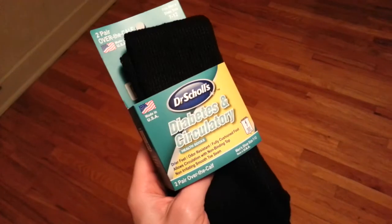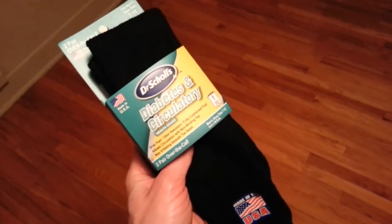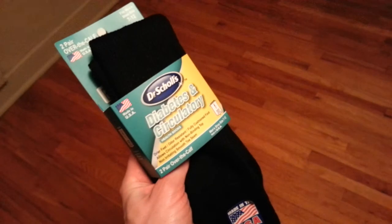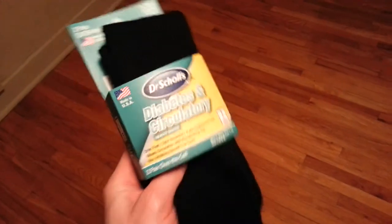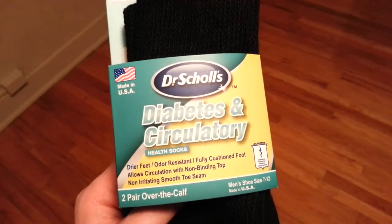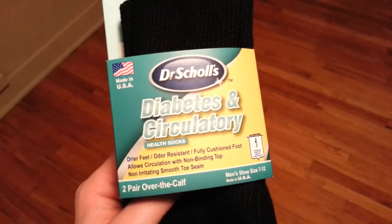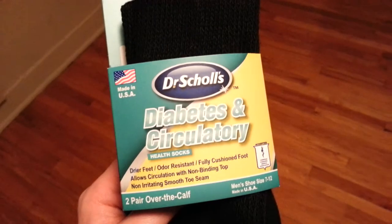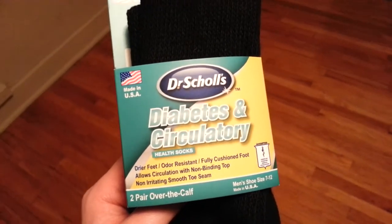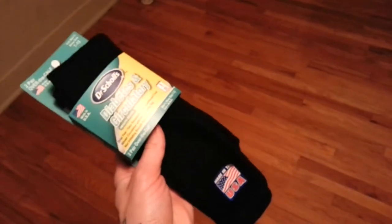There's only one pair here because the other pair I'm wearing. I just walked a mile and a half, ate some food, and a mile and a half back. Right where it says 'over the calf' — they're not over the calf. They're like in the middle of my calf. I am 6'1" and by the time I got home they had dropped down about three inches.